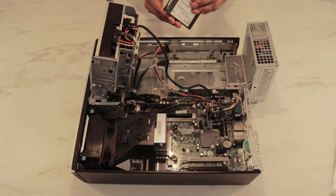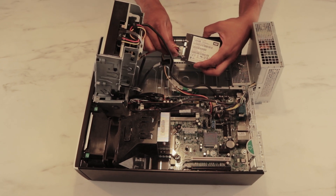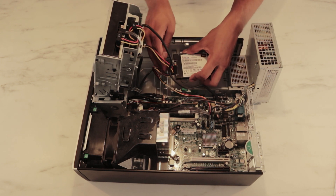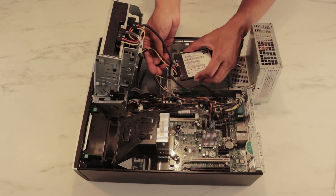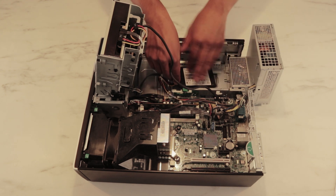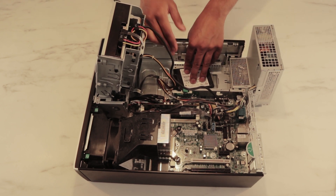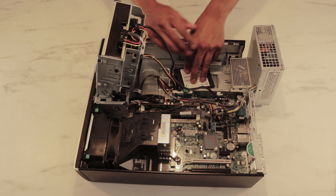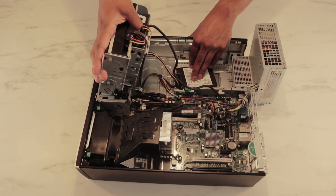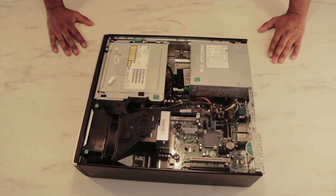Now we're going to grab the SSD and plug it in using the power cable and the SATA cable. We can place it down here because this is an SSD — it will not vibrate like regular HDDs. You can buy a cradle if you want to make it more sturdy, but it's not necessary with SSDs. SSD applied!